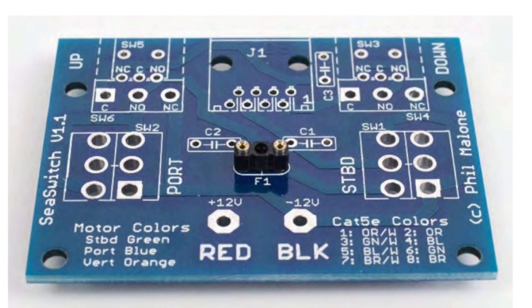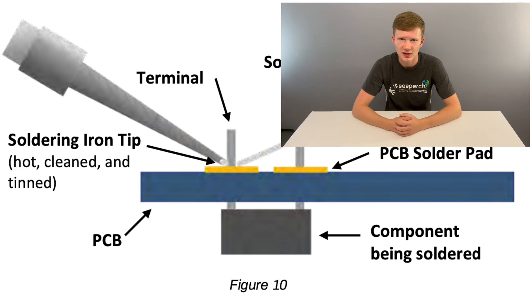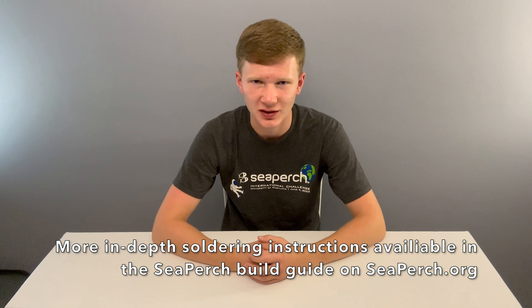First, solder the fuse holder onto the circuit board right here. Do not put the actual fuse into its holder until the end. Insert the fuse holder on the side with all the white lettering, so that the metal terminals stick out the holes on the other side. Tape this in place and flip the board over. Then solder the prongs in place. To do this, hold the soldering iron to the metal for a few seconds, then push the solder onto the connection so that it flows over it, then remove the solder, then the iron. Soldering each connection should only take about 5 seconds, as you don't want to risk damaging the circuit board from heating it up too much. If the solder doesn't flow over the connection, try cleaning and tinning the soldering iron.